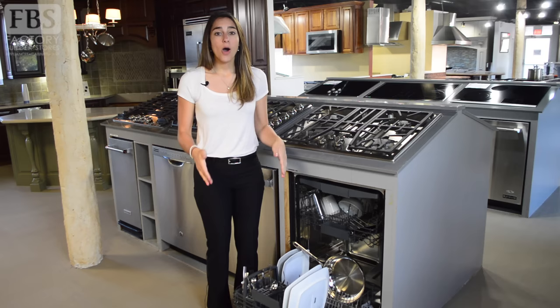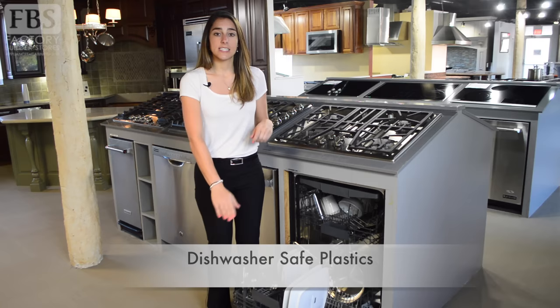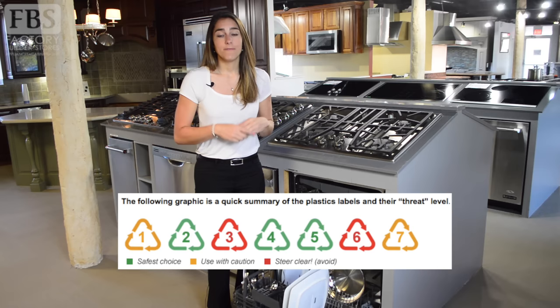Always check that your plastics are dishwasher safe before putting them in. If your dishwasher has an exposed heating element, the plastic should be placed on the top rack to prevent melting. If your dishwasher has a concealed heating element, then your plasticware can be placed anywhere within your dishwasher.